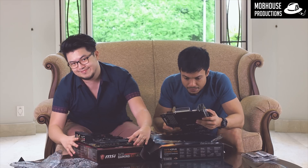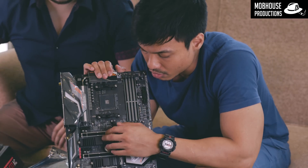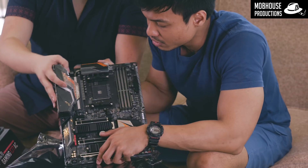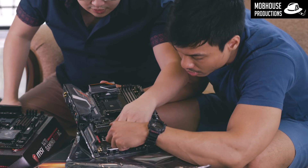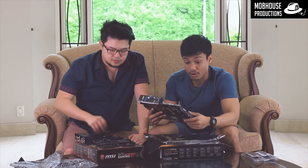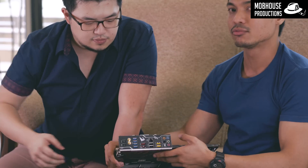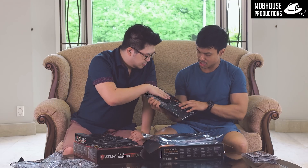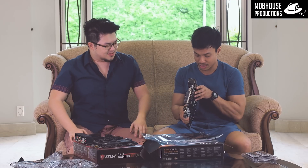The Aorus X470 Gaming 7 is pretty unique. I'm not sure if you guys are fans of orange, but I like it — it's different from the usual. The orange matched with black doesn't look cheap at all. There are two M.2 slots here, and this one actually has an aluminium heatsink — pretty cold to the touch. What's really different compared to any other motherboard I've seen is that the Aorus has the IO plate attached directly to the motherboard, so you don't risk losing it.